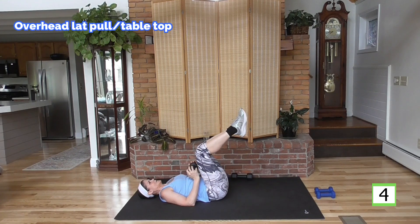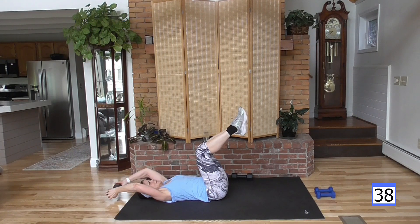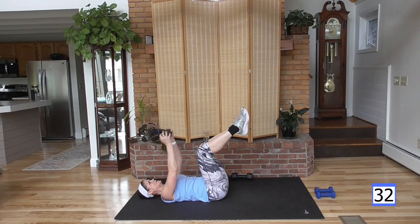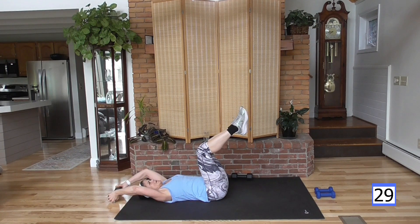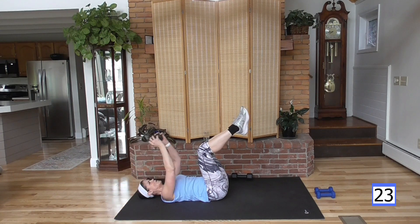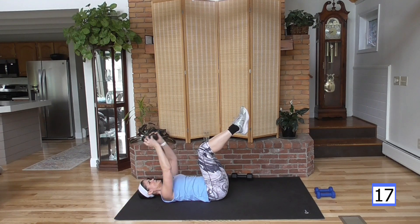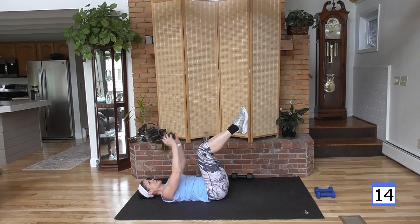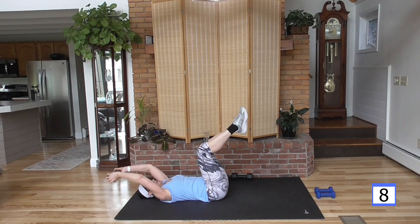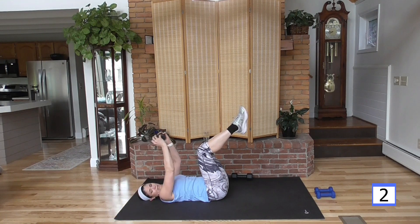Bringing my knees up into tabletop, palms facing each other holding one weight, abs super tight — over and up, straight arms over and up. The only movement here is the upper body. Push your lower back to the mat, pull the belly button to the spine, holding those abs isometric. Isometric means you're working the muscles in one position as opposed to dynamic, which we're doing with the upper body.